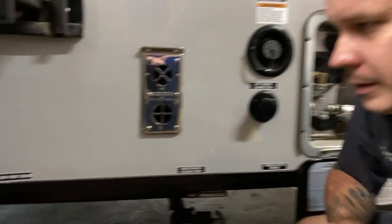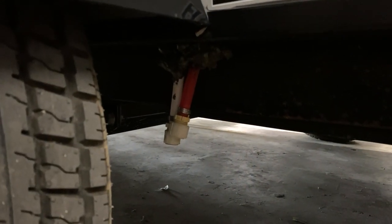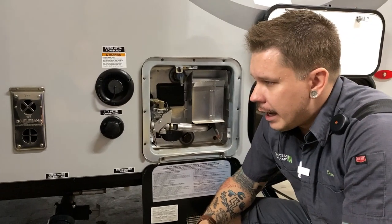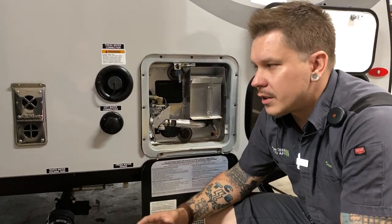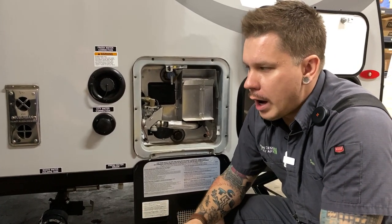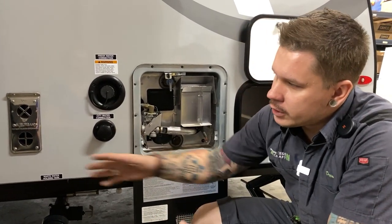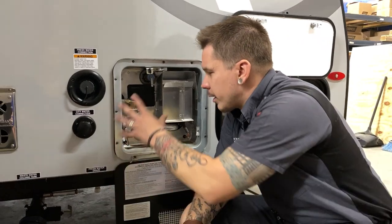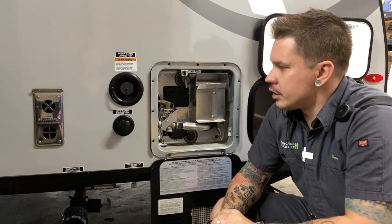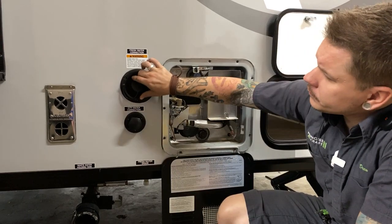Underneath this wheel well we have your low point drains — the lowest point in the unit's plumbing. That's how we drain the unit. It is a three-point process to purge all water from the system: number one is the fresh water tank if it's been in use, number two is the low point drains, and lastly draining the water heater separately. We'll get to that in just a few minutes.